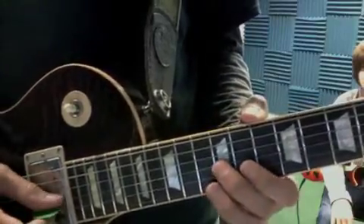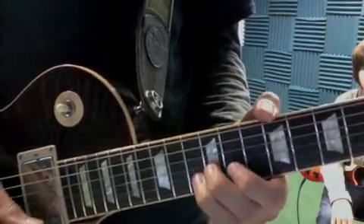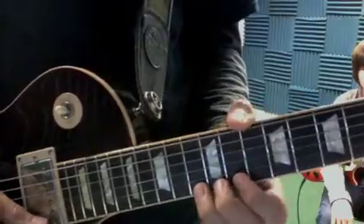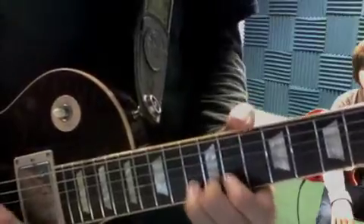So you're going to start off sliding to 12. And that's the first lick, so you're going to go. So you're going to bend 13, hit 11, hit 13.